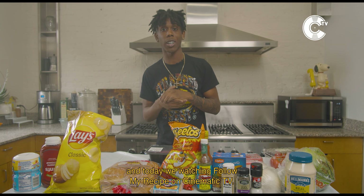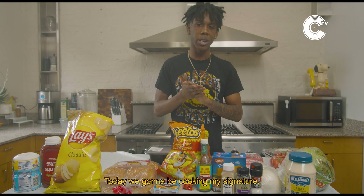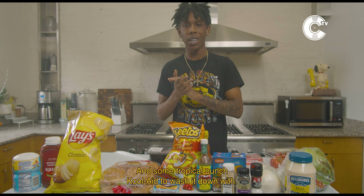Yo, it's your boy Lil' Heat tapping in, and today we watching Follow My Recipe on Cinematic TV. Today we gonna be cooking my signature Hot Cheeto Heated Cheeseburger and some Tropical Punch Kool-Aid to wash it down with.